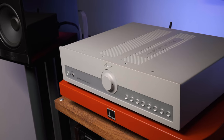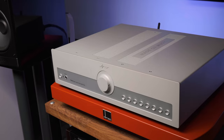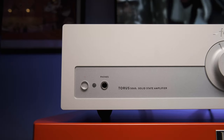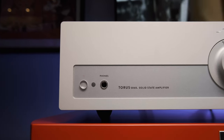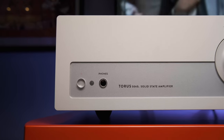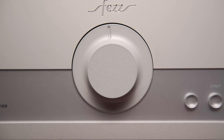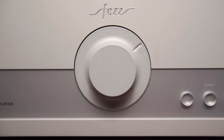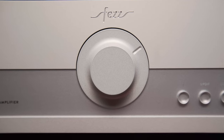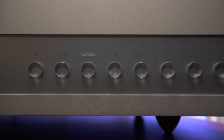It sits in a full-size case. Its facade is made of a thick aluminum piece, on which are located: on the left, the power button, the infrared receiver window, and the 6.3 mm headphone jack. The large volume knob of an Alps motorized potentiometer is in the center. And on the right side, a row of input buttons which are switched by relays. There are 8 buttons here because we have the top version.